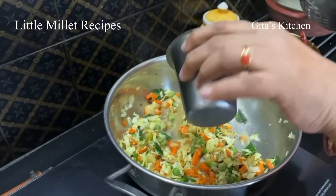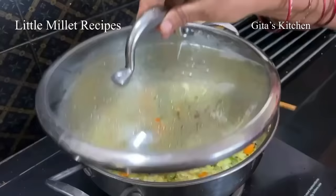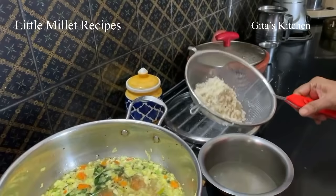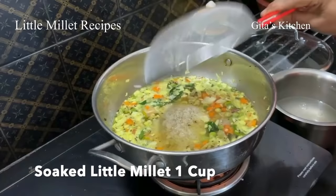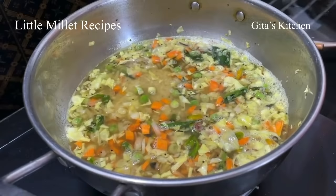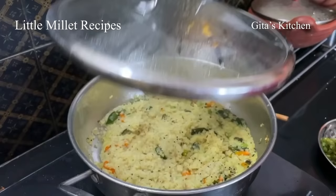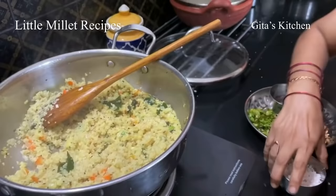Now add water to this — I am adding two and a half cups — and allow the vegetables to cook and the water also to come to a boil. See, the water is boiling now. Now just add this washed and drained little millet to it. Mix it well, cover it and cook till done. See, it's just about seven or eight minutes now, and our upma is done. All the water is absorbed — I switch it off.